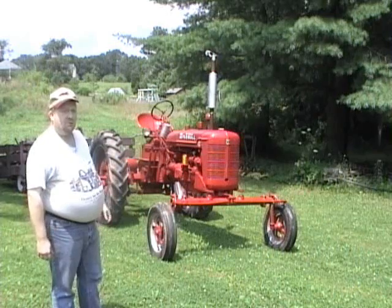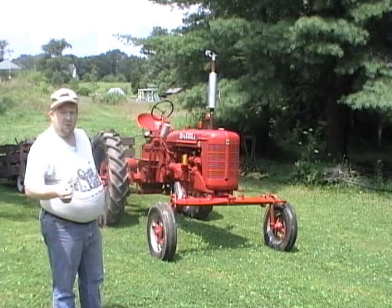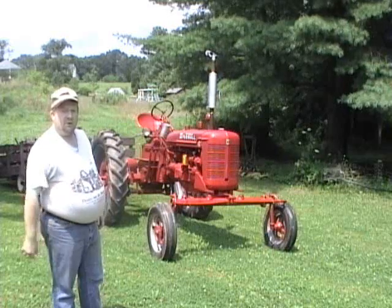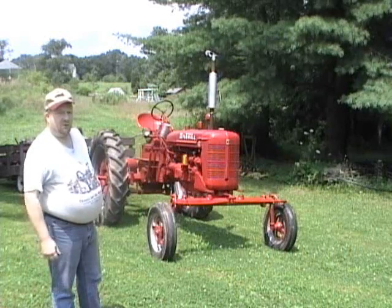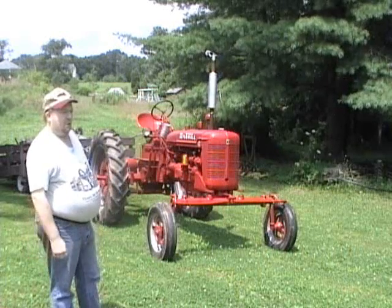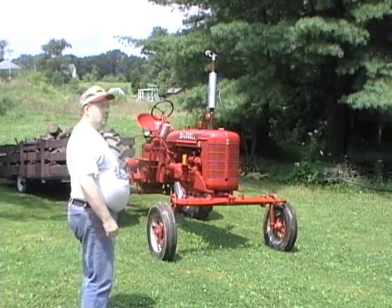I've got the muffler on, I've got it fixed, and we're going to see if she starts up on one pull of the starter switch. This doesn't have a crank, so I can't crank her. I don't even think I want to try to crank her. Well, let's see what happens.